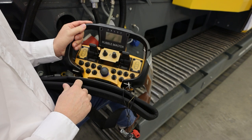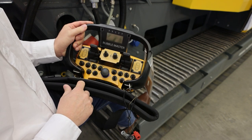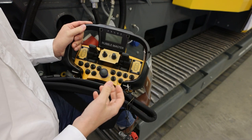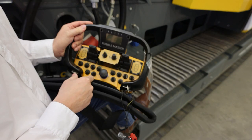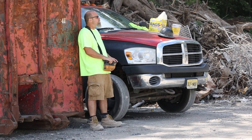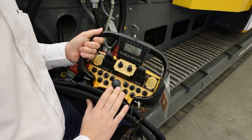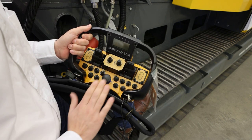It has two tracking modes: turtle and rabbit. The turtle speed comes in handy when you load and unload the machine from a trailer, or put it in place on your pad, because it provides more torque and precision. The rabbit speed makes sense if you have to travel a distance to put the machine in place.